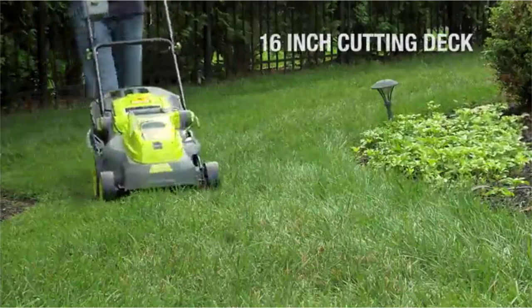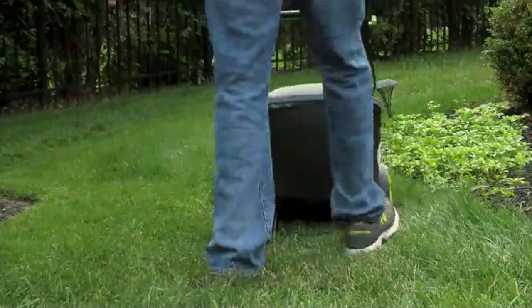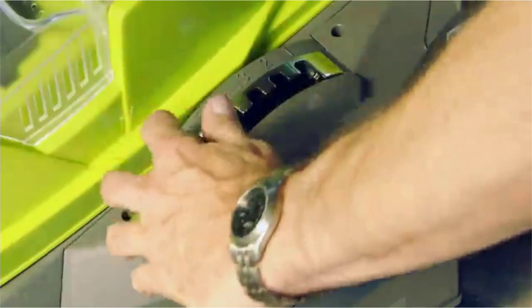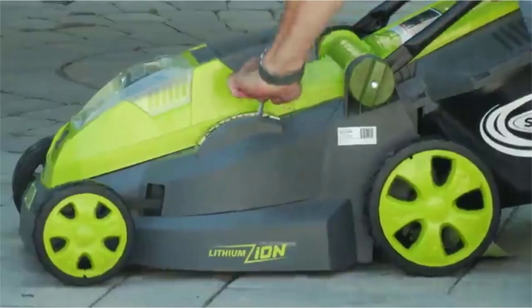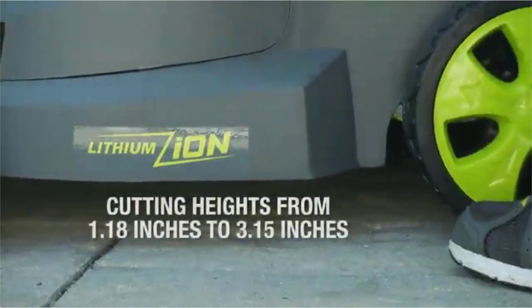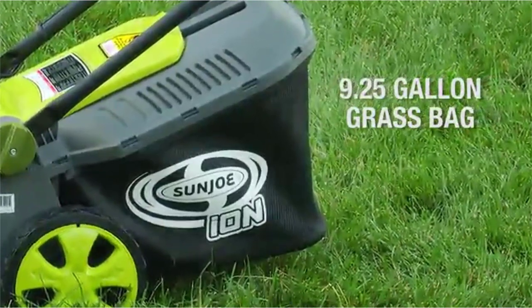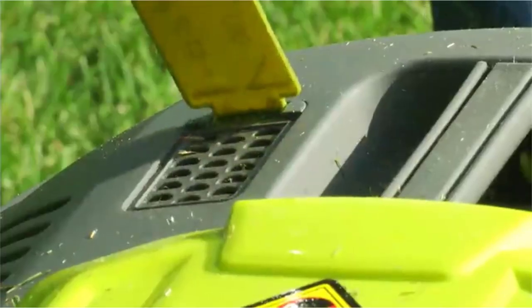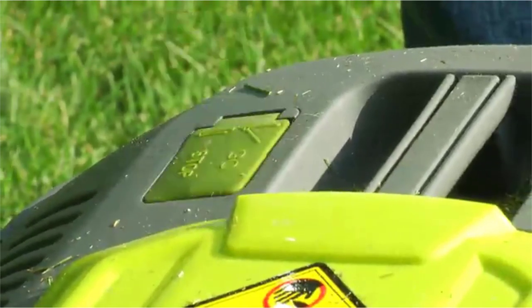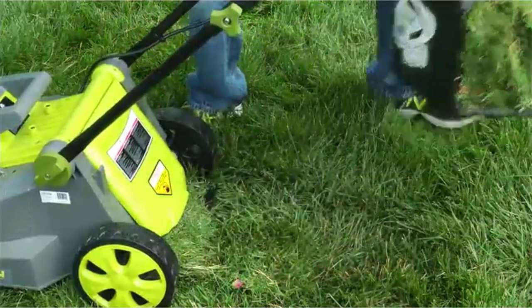The ION mower's compact design features a 16-inch deck with rugged front and rear all-terrain wheels for easy maneuvering in and out of tight spaces. Quickly adjust the cutting height with the 6-position height adjustment lever, which can handle grass blades from 1.18 inches up to 3.15 inches. The ION mower collects grass clippings into a 9.25-gallon grass bag, which comes with a filling level indicator so you'll know exactly when the bag is full.